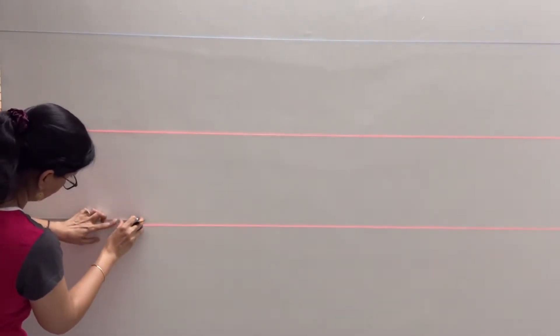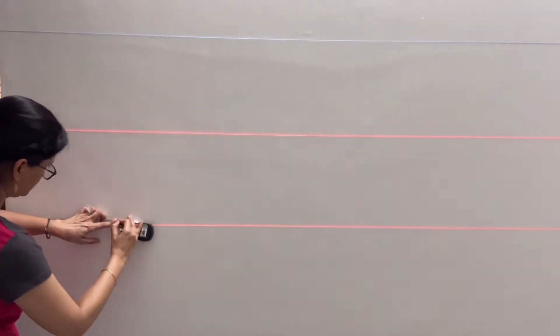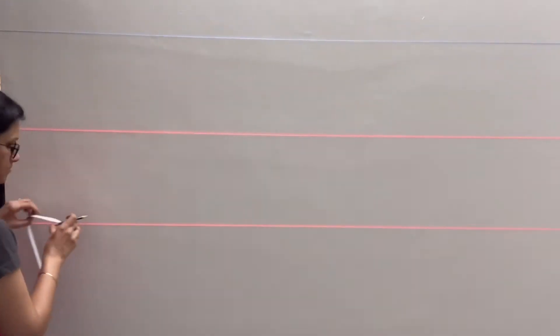इस तरह से हमें तीन straight lines मिल गईं जिन पे हमने frame लगाने हैं। अब हमने दोनों sides पे जितना gap छोड़ना है वो mark कर लिया। 12 frames हैं जिनको हमने 4-4 के set में 3 rows में लगाना है।